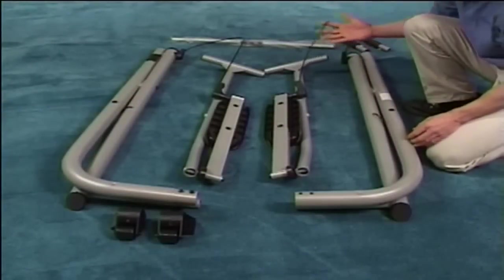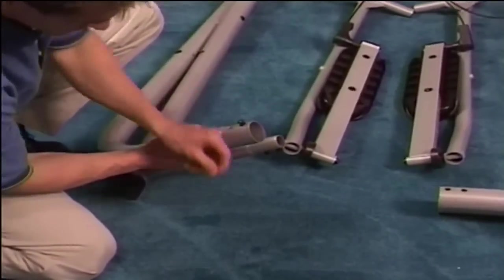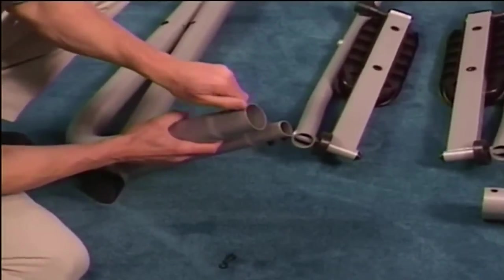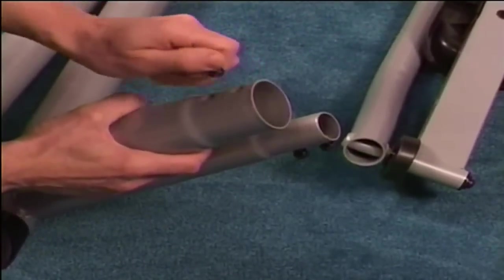Be careful not to get the cables tangled up with the swing arms or the frame tubing. Remove the four pre-set bolts and spring washers from the bottom of the frame assembly. Two are on the rear frame and two are on the underside. Keep these handy.